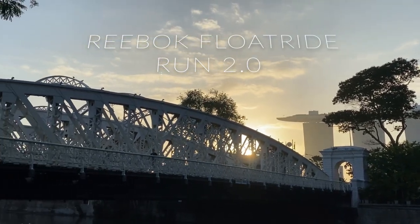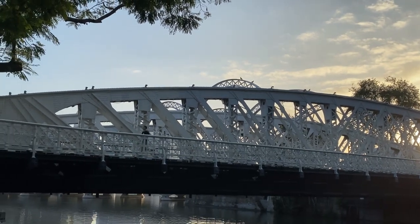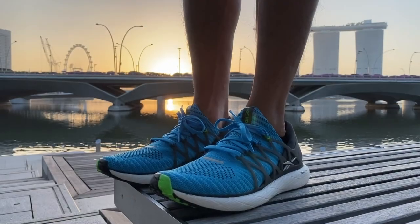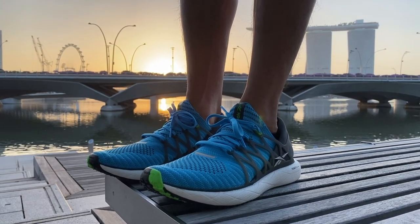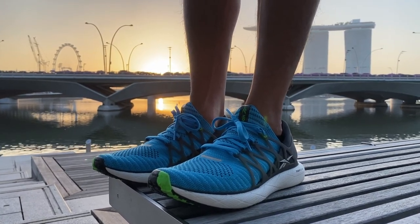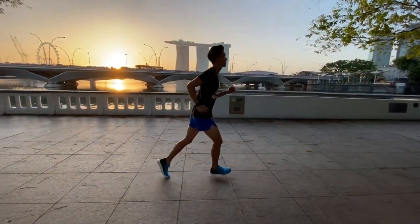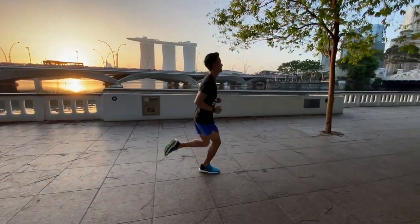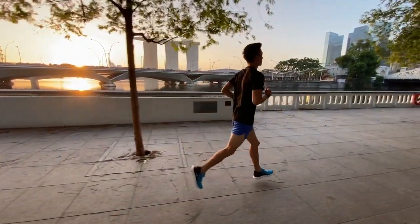I'm Brandon and this is my review of the Reebok Float Ride Run version 2. I bought the original Float Ride Run 2 years ago and was not impressed. The midsole was light and responsive but the upper had a sloppy fit. I experienced heel slip and the midfoot cage was hard and intrusive. The shoe felt like a prototype that should never have seen the light of day.